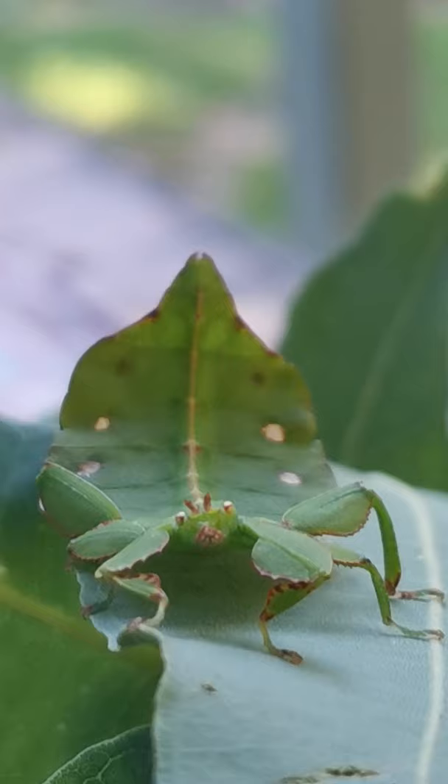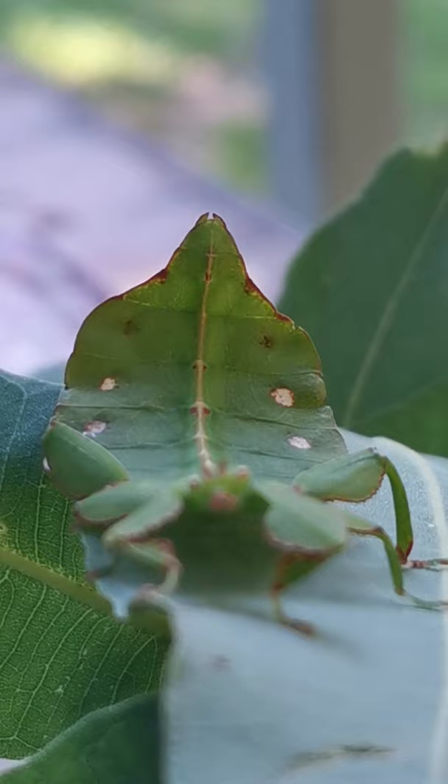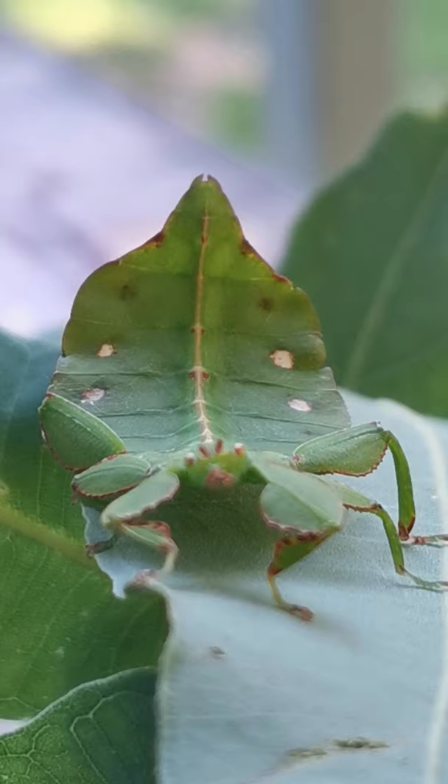Hi my joeys, I'm showing you my Christmas present. I bought myself an Australian leaf insect from Mini Beasts. It came in the mail and I'll just try — there's its little face.